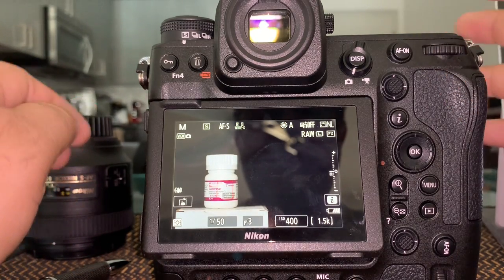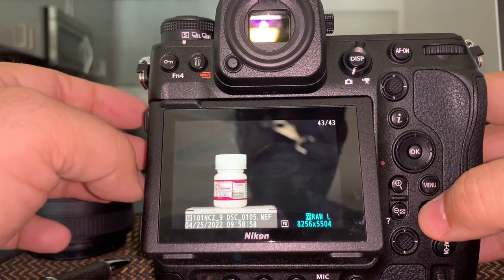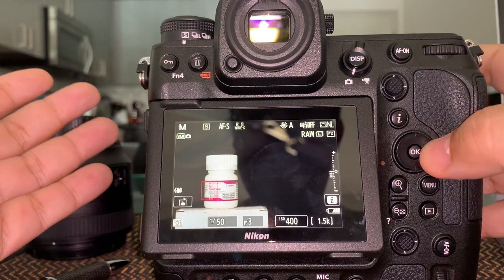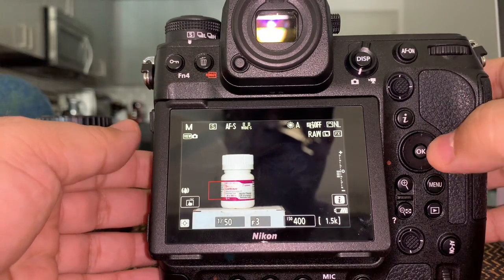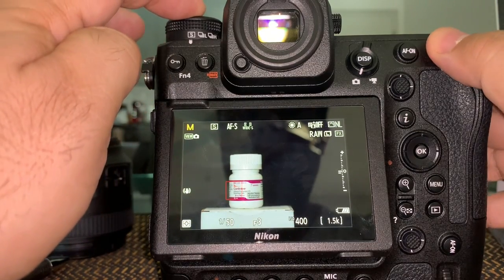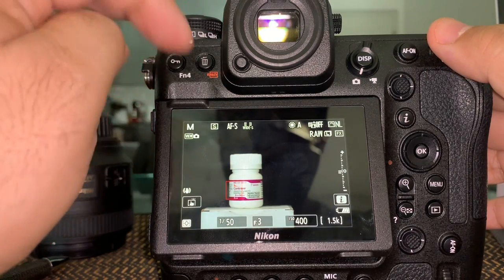Now let's go back to shooting mode. In shooting mode, the most important thing first is to get focus. Looking at the top buttons — I'll hit each one. Mode: I have it in manual mode, but I can go to program, shutter priority, aperture priority, and so on. I'll leave it in manual.